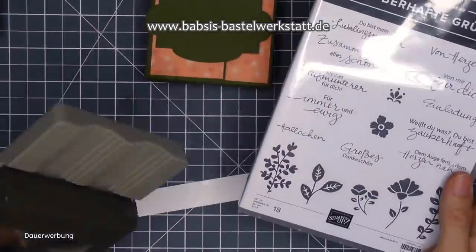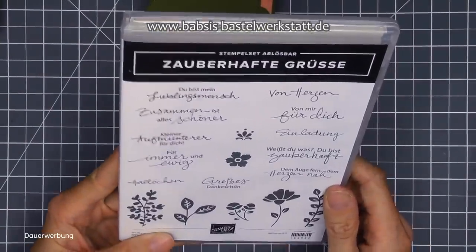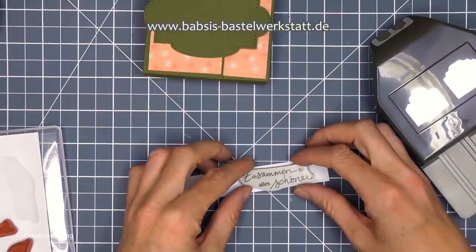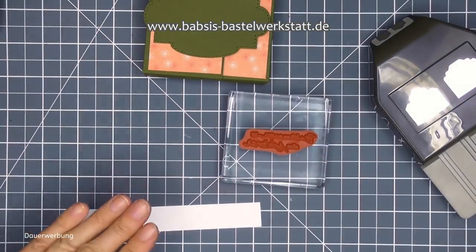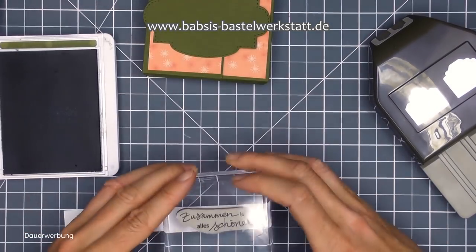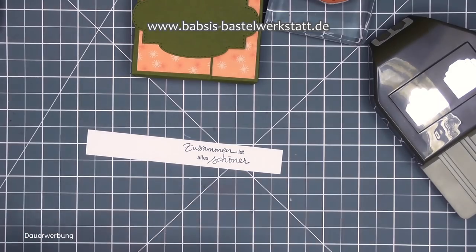Ich benutze dieses Set Zauberhafte Grüße zusammen mit der Stanze. Ich nehme mir jetzt hier raus das Hallöchen - das finde ich total süß. Andererseits wird natürlich auch super passend zusammen - ist alles schöner. Ich nehme mir den Spruch 'zusammen ist alles schöner'. Als Stempelfarbe nehme ich jetzt mal Waldmoos. Jetzt gucke ich mal, ob es erstens mal gerade wird und zweitens ob ich ihn treffe - den Streifen. Ich gehe dann ein bisschen nach links, weil wir ja noch ein Stückchen abstanzen nachher.